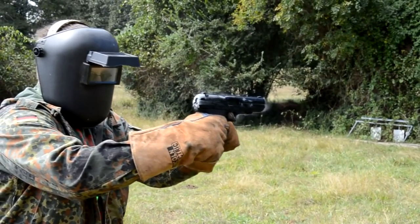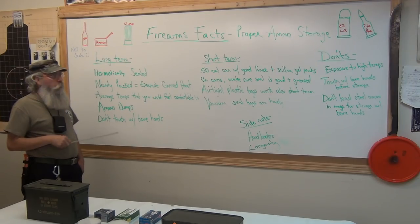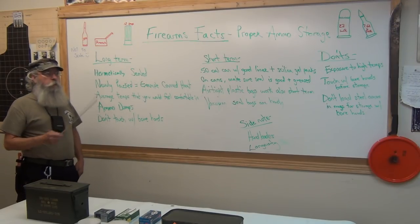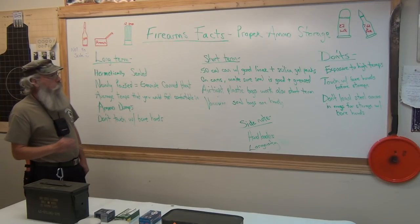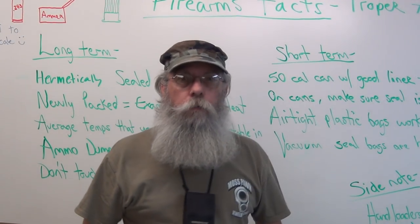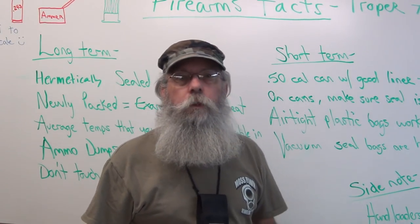Eric was bringing up a point about overseas — like in Iraq — where it gets real hot. They find these ammo caches, and the ammo is no good in them, or it's broken down. What causes that is the extreme heat. Heat is what breaks them down, and that's just the way it is. This week's gun facts was ammo longevity and how to store your ammunition. We appreciate everybody tuning in, and we'll see you next time.